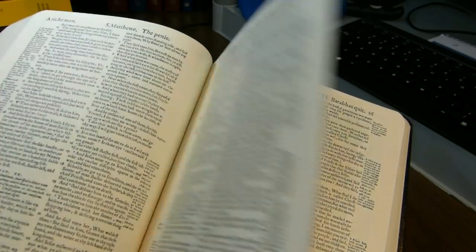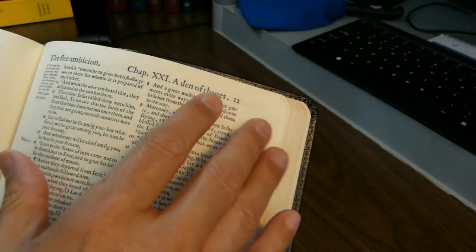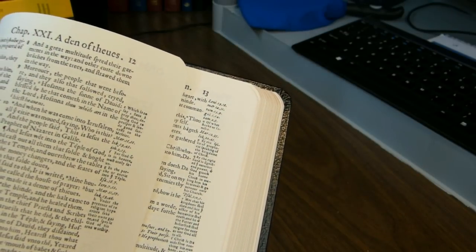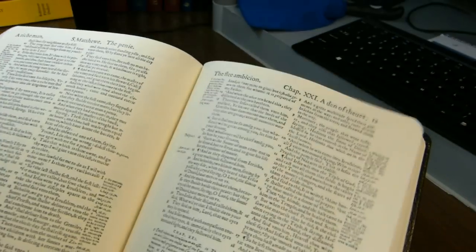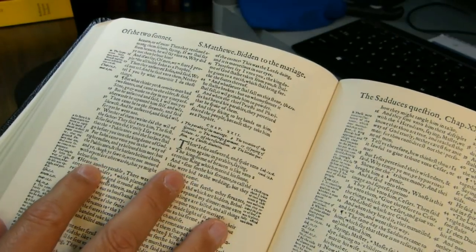We get to Matthew in the New Testament, and I'll quickly point out the sheet number versus page number issue. This page is page 12, and the very next page is page 13 — there's no page number on the other side. So we're looking at sheet 12 recto here, and opposite is sheet 12 verso.